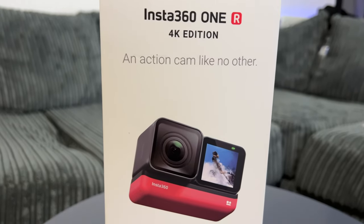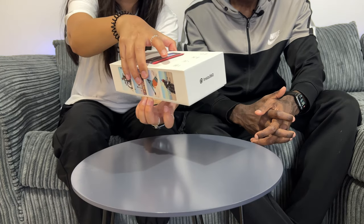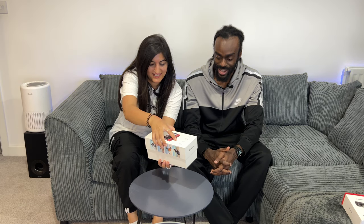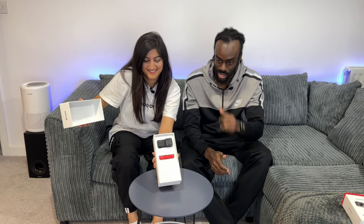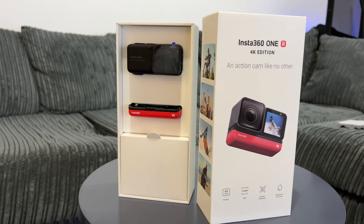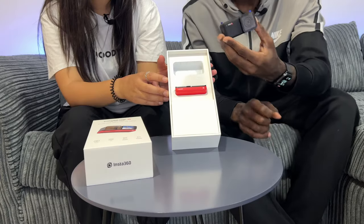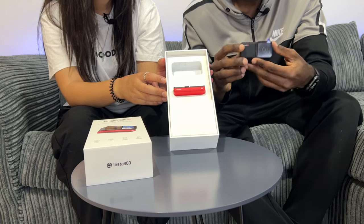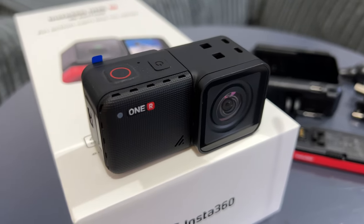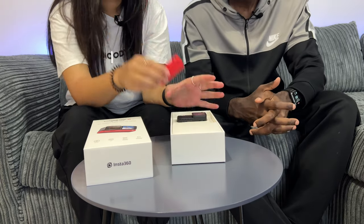So this is the box. At the back it demonstrates some of the key features, and on the side as well, which we'll go through in just a second. Let's open this up — I hate doing this part because it's always so difficult. Three, two, one — this is the Insta360 1R in all its glory, fresh out the box. At the top we have the actual action cam itself. It's a modular approach — nice and sleek, quite small as well.